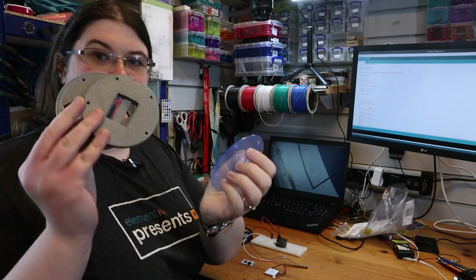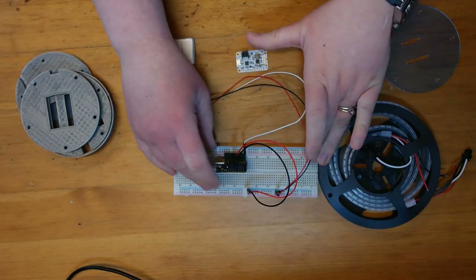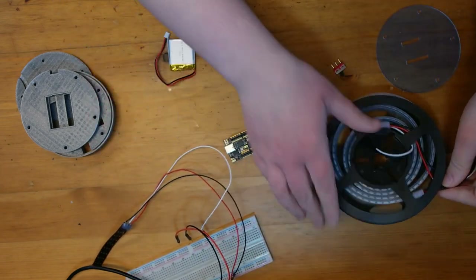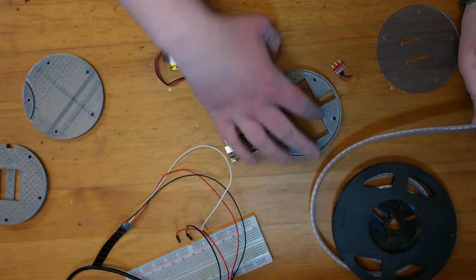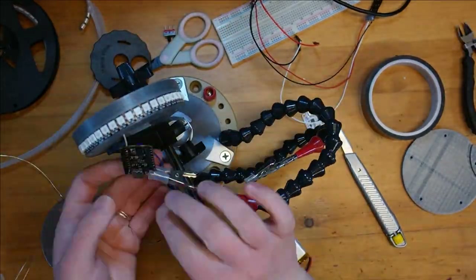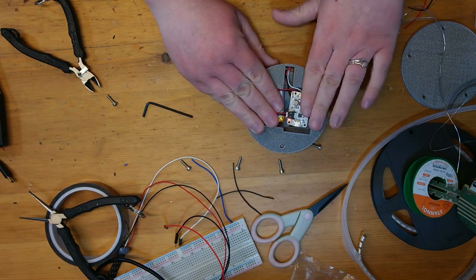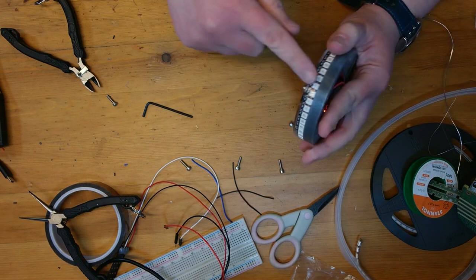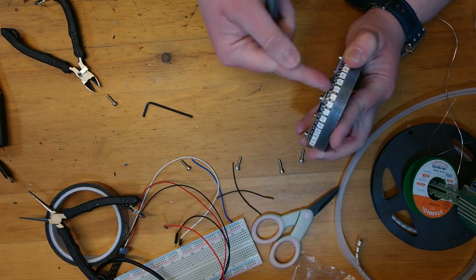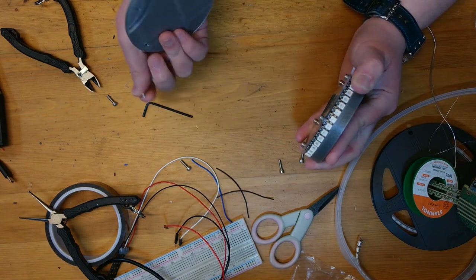I've got my 3D printed parts and my laser-cut sheet, so now I can assemble them. I've got my board that we were testing, but the Neopixel strip is too short, so we're going to cut a strip to length that will fit in the groove. There are the electronics all soldered up. I've put the heat-set inserts on the front edge of this middle panel, screwed into them from this side without quite going halfway through them, so I can also screw into the other side of the same insert.